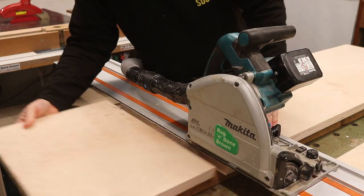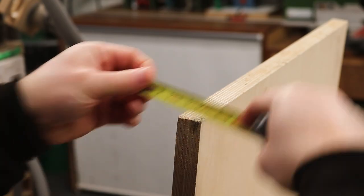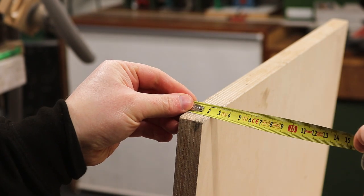I didn't want to add a centre leg because I don't really like the way that looks, so using the 1 inch thick plywood would be the best option — being so thick, it's much less likely to sag over a span of this distance.